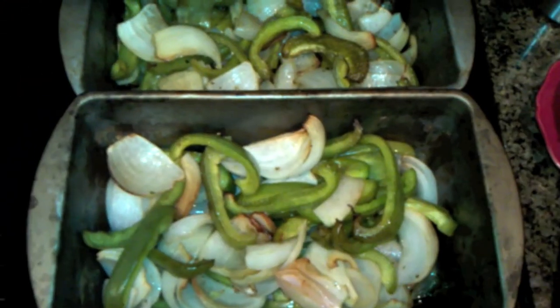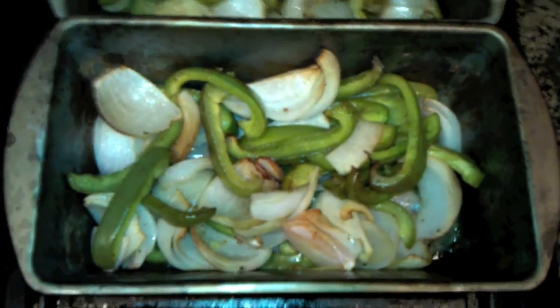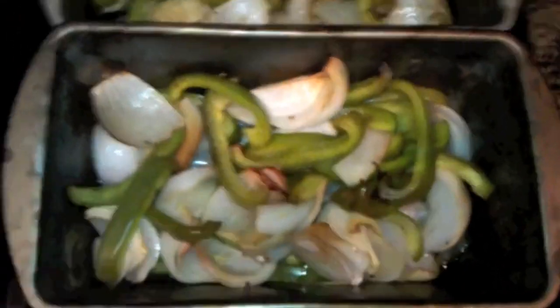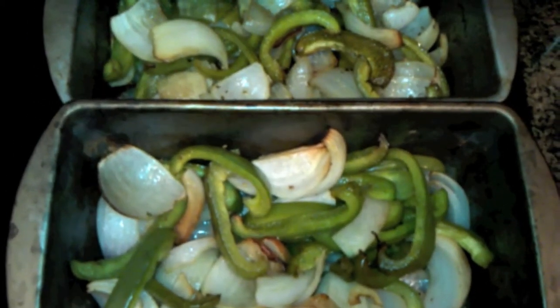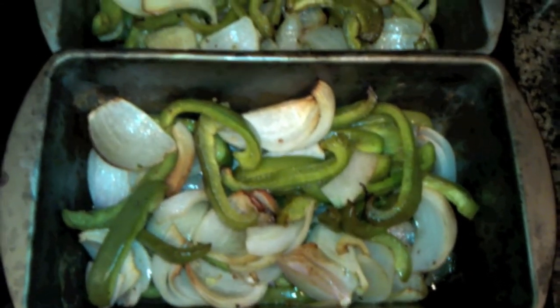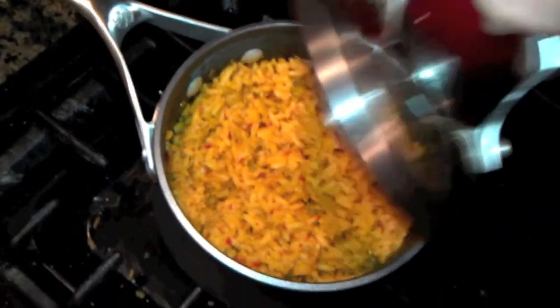We just pulled the veggies off — they look done. I wish you could smell it right now; it smells incredible and definitely has that smoky flavor. The meat is still on there, and the sauce the meat's been cooking in is really turning into kind of a syrup, largely due to the smoke from the wood chips. We're going to let those hang out a little longer to make sure they're done. Our Spanish rice side dish has been done and is hanging out — we'll serve that on the side and we'll be making our fajita tacos very shortly.